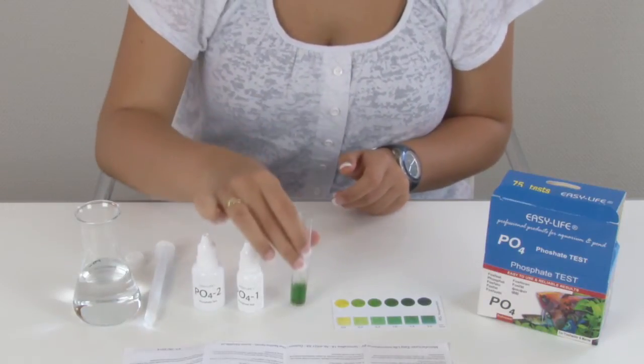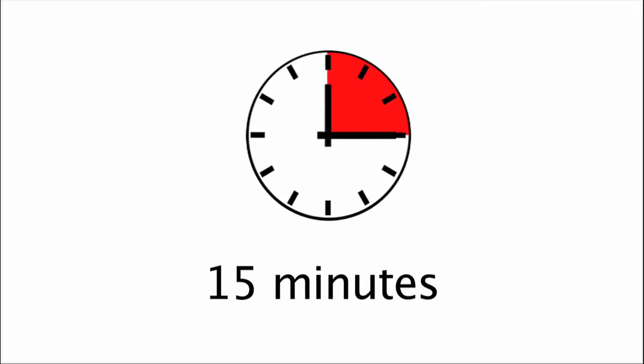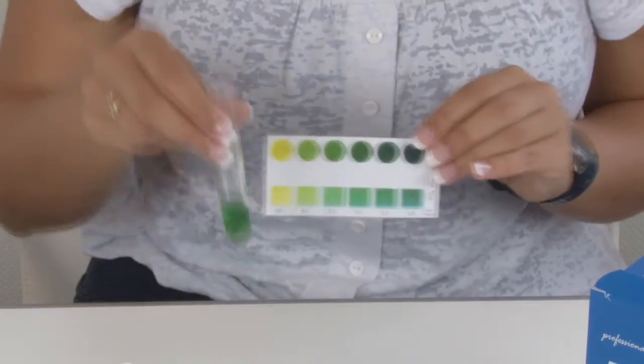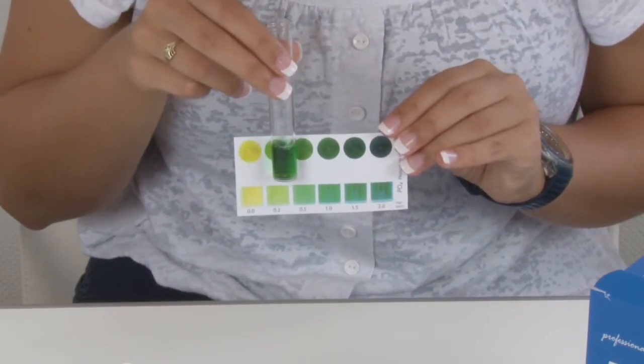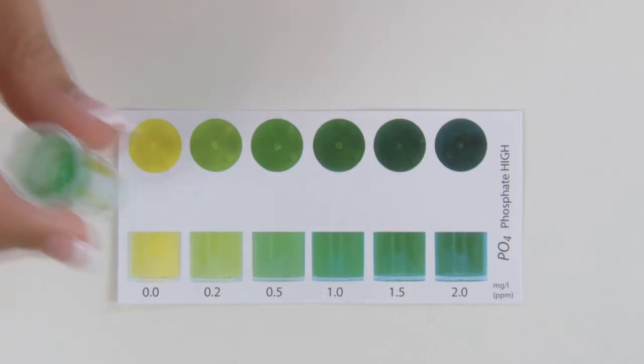Shake a few times. Wait now for 15 minutes. There are two ways to compare the color of the liquid: hold the tube against the color chart, and or watch it from above.